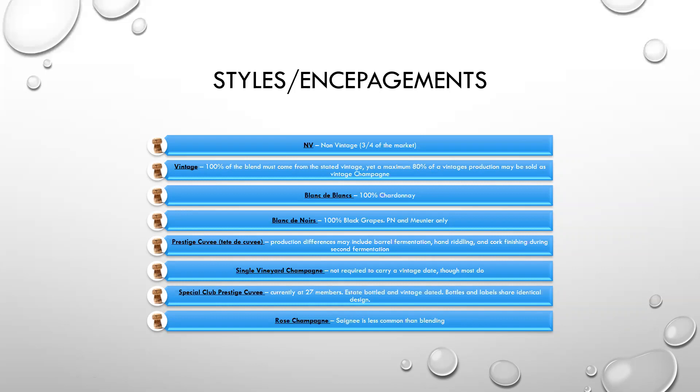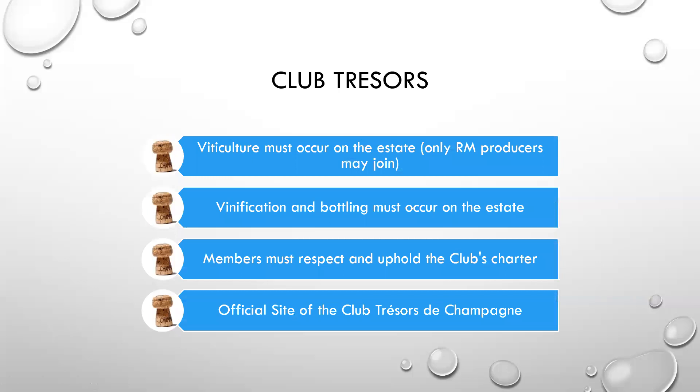General styles of champagne: we start with non-vintage, which is about three-quarters of the market. Then you have vintage, where 100% of the blend has to come from that stated vintage, and yet a maximum 80% of the vintage production may be sold as vintage champagne from a house. Blanc de Blancs is 100% Chardonnay — any of the other white grapes grown in the region are not allowed in Blanc de Blancs. Blanc de Noirs is 100% black grapes, but only Pinot Noir and Meunier. Prestige Cuvée, or the Tête de Cuvée, which we mentioned with Bollinger earlier — production differences can include barrel fermentation, hand riddling, and cork finishing during secondary fermentation. Single Vineyard Champagne is not required to carry a vintage date, although many do. Special Club Prestige Cuvée currently has 27 members, and they're estate bottled and vintage dated — the bottles and labels share identical design. Rosé Champagne can use saignée, although it's less common than blending, and of course champagne is the only region in France that can blend to get Rosé.